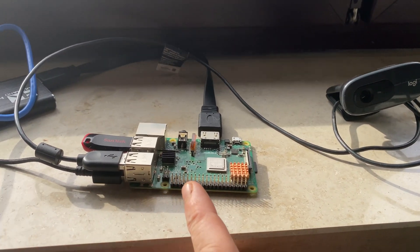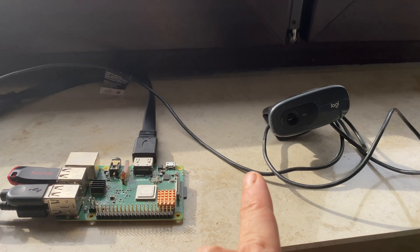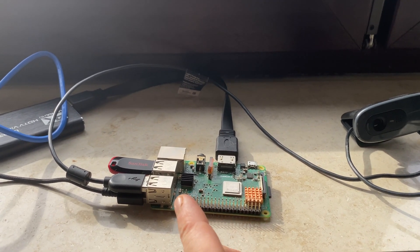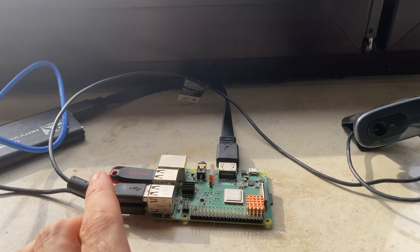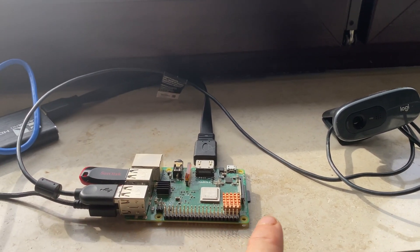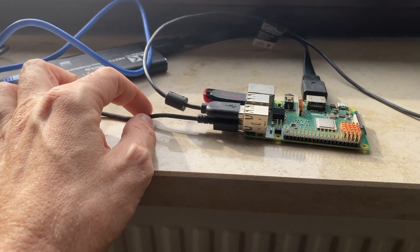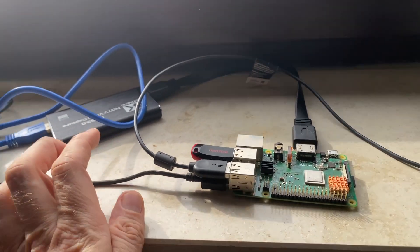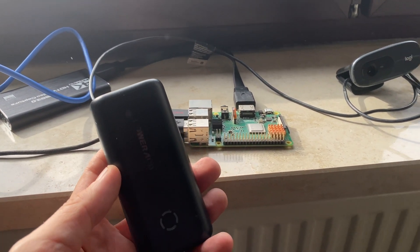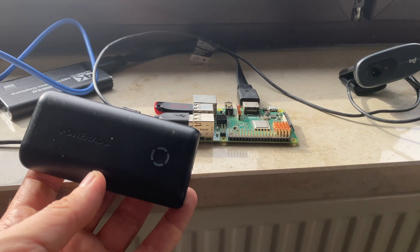The Raspberry Pi controls the webcam. When the software detects motion, the webcam will record the event on this USB stick here. You can set it up as you want — you can record it onto the internal storage or on a USB stick. For power, I will use my power bank for testing purposes, but of course you can put it into your normal outlet and power your Raspberry Pi. Everything is fairly easy.